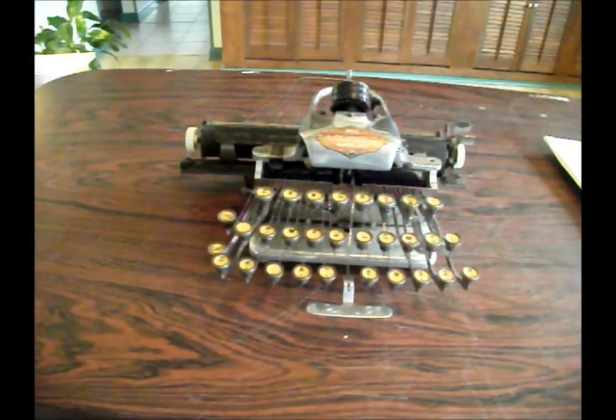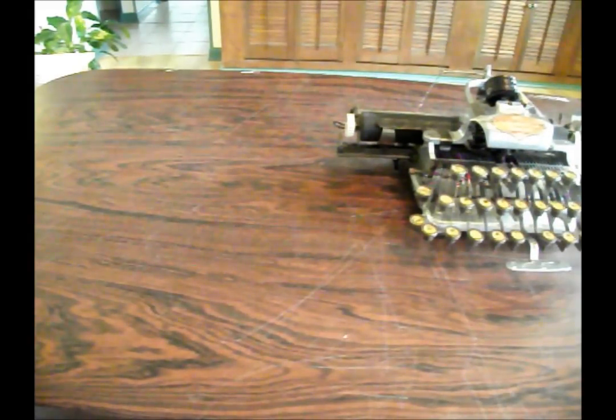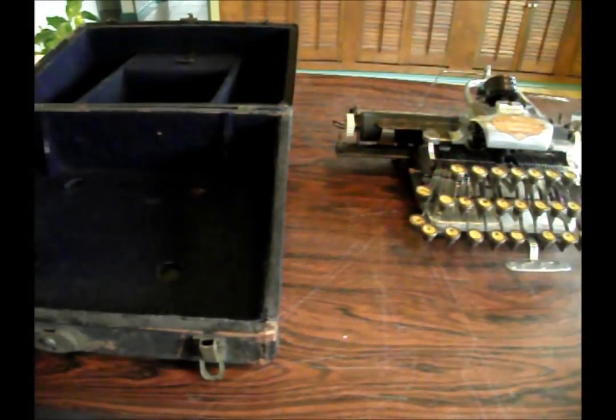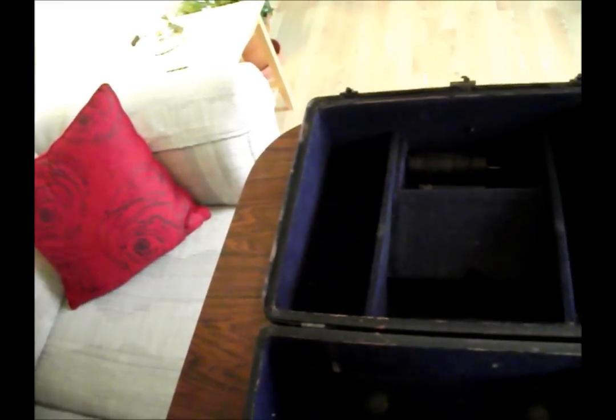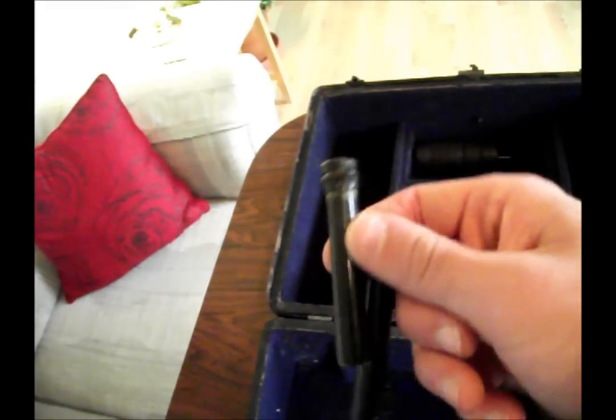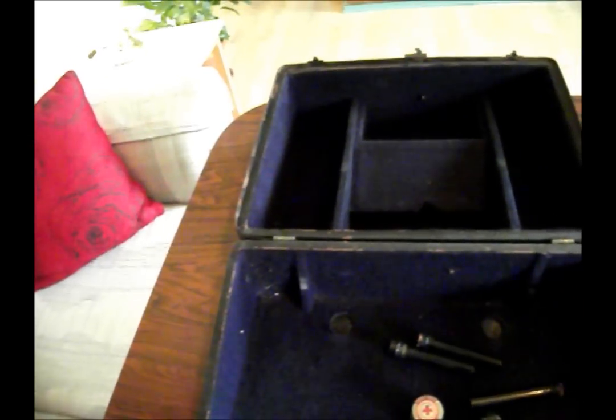I'd like to go over the accessories that my Blick came with in its case — this is one of the cool parts. Up here you have a compartment that you just unhook, and you have a whole bunch of accessories. This is a little first aid tin full of discarded ink rollers. This is a vial — real glass, you don't see that anymore, it's all plastic now — where you'd store your rollers in different color inks. And this machine came with six type wheels, including the one on the machine.